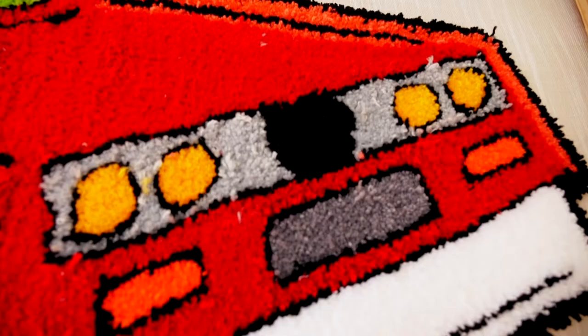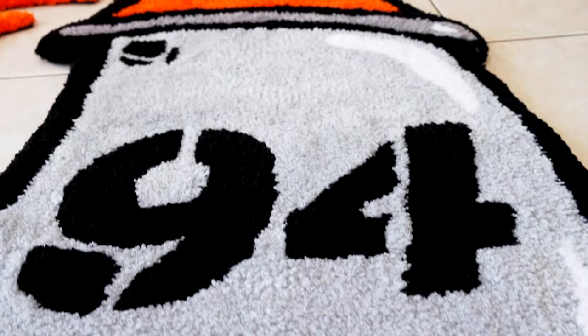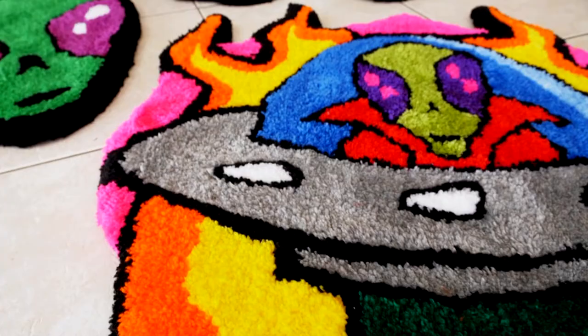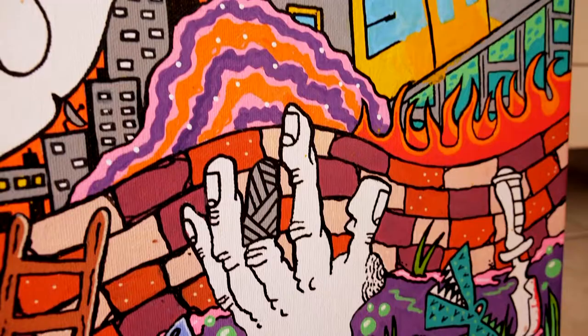Here are some of my completed designs. It's a mixture between commission pieces and some of my own artwork. I've taken inspiration from spray cans, sneaker culture, and of course aliens. With my artwork I like to create dream worlds — I feel like it takes a viewer away from the daily hustle and bustle of life.